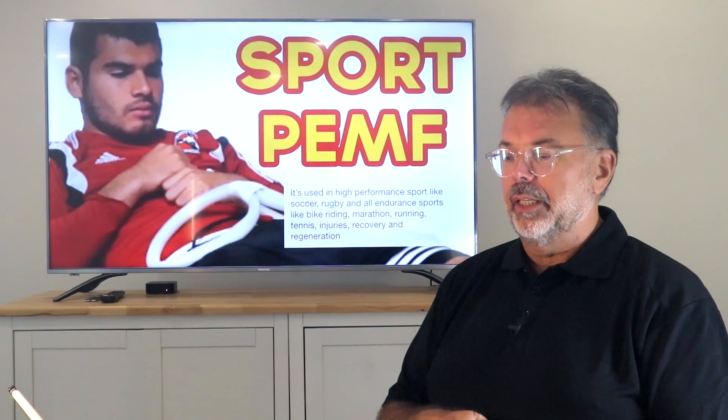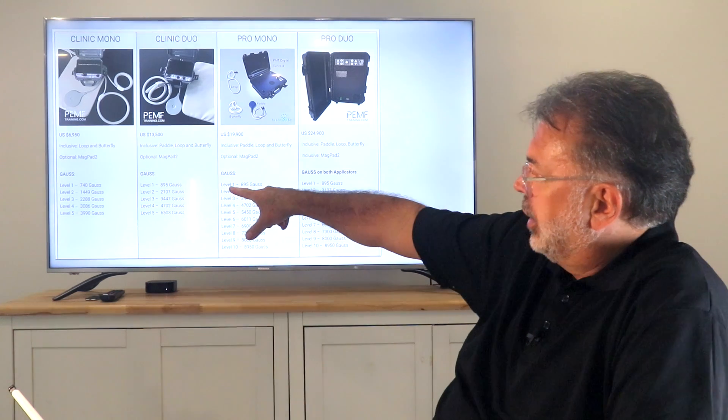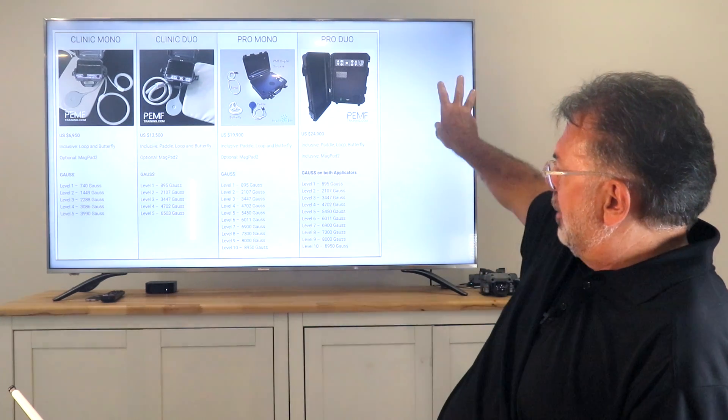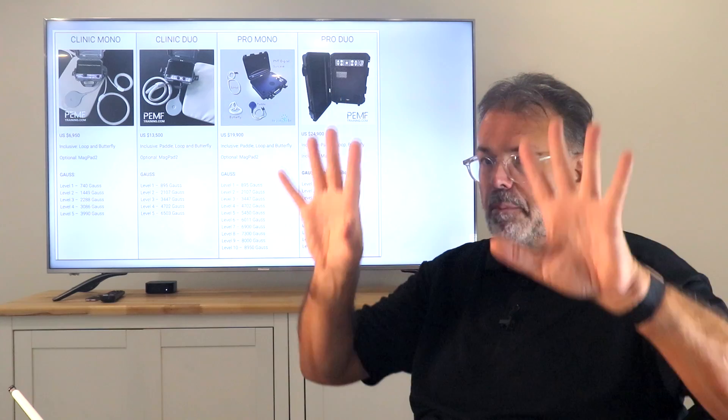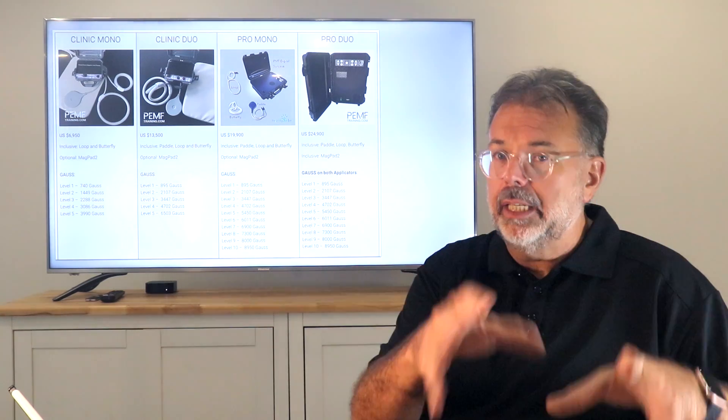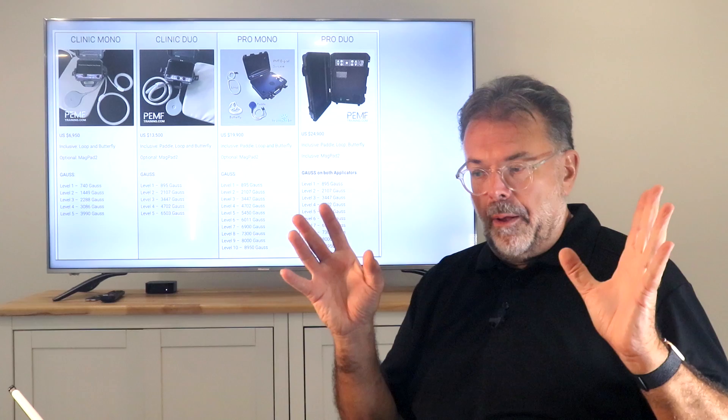Looking at the Gauss chart — on the lowest setting, level one, all devices are around 700 to 800 Gauss. The Duo goes up to 6,500 Gauss, which is already quite a bit more reach for deep-seated issues. The big professional ones go up to 8,950 — almost 9,000 Gauss. The PMT Duo does 9,000 Gauss on both applicators regardless of whether you use one or two. You can have one on very low and fast as a body recharge, while the other is really intense into areas where you need it.